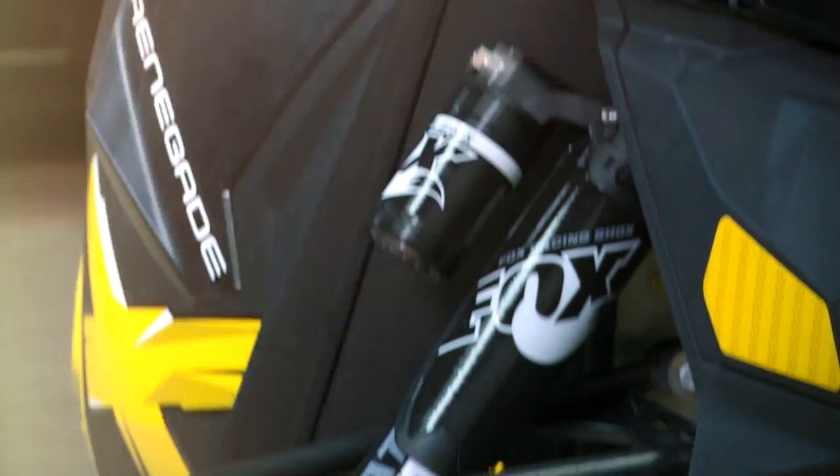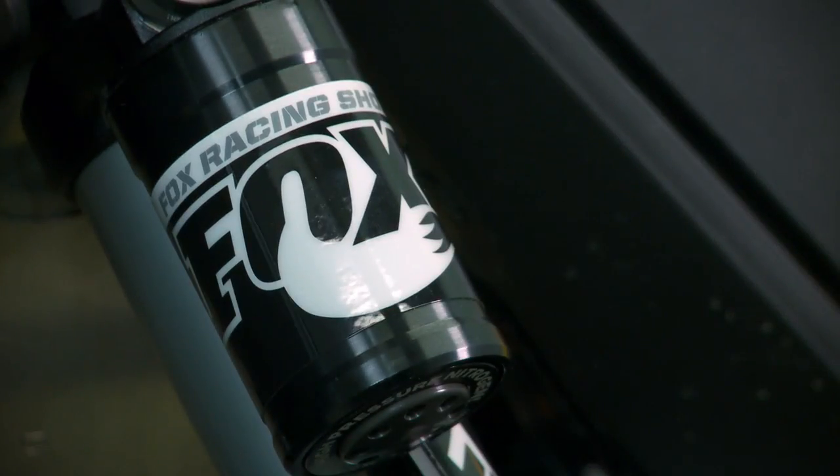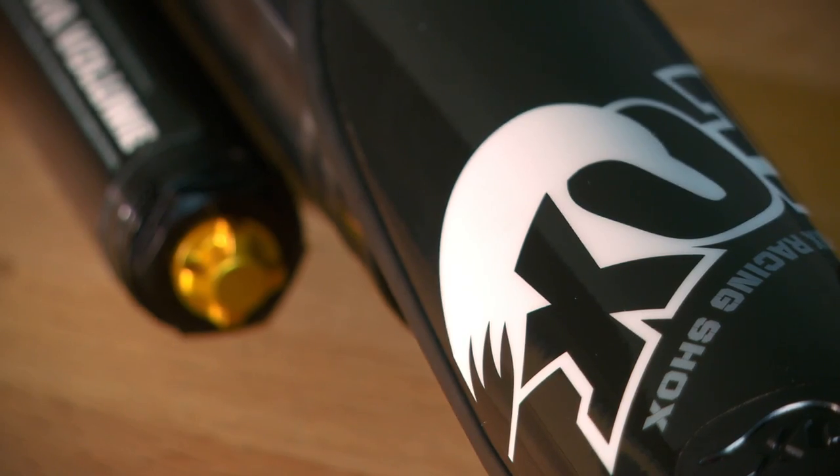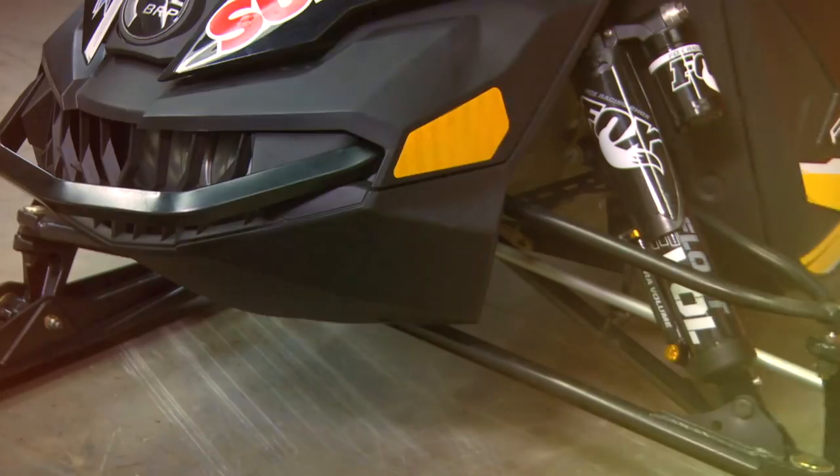I guess they figured nobody would notice and the lack of adjustability wouldn't be a big deal. I hate to say it, but they were wrong. Luckily for all you Skidoo riders out there, Fox has the answer to this conundrum. It comes in the form of their ultra-trick Float-X EVOL IFS shocks, specifically designed and tuned for the front of a Skidoo Rev XP or XS chassis.